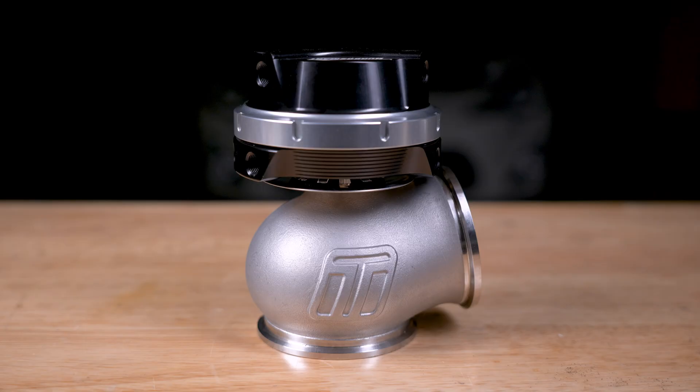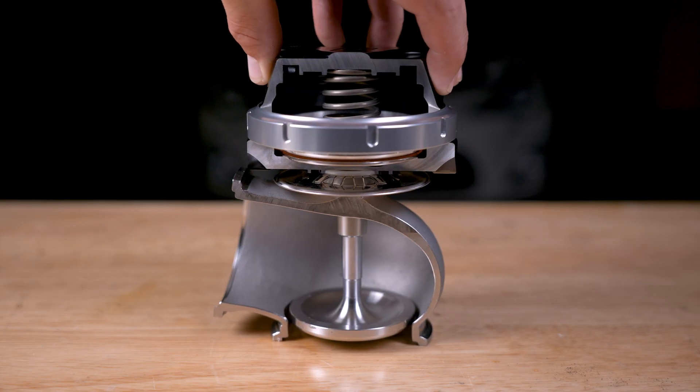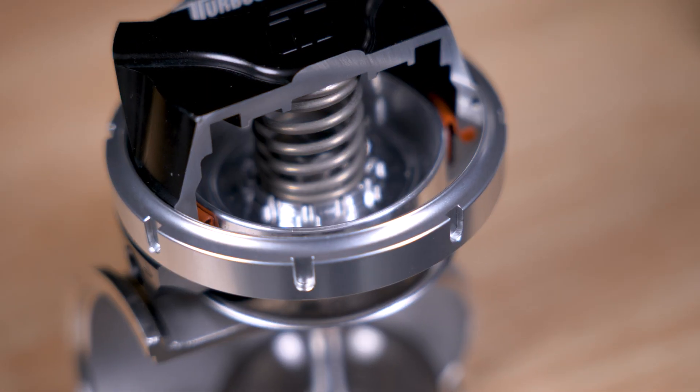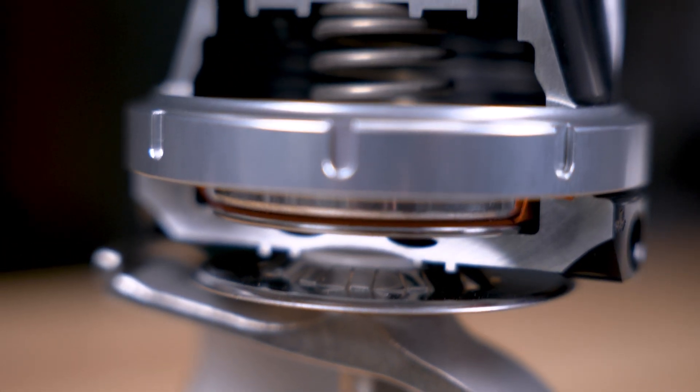Your typical car running an external wastegate will have a traditional pneumatic poppet-style wastegate in the engine bay. This is one of our 60 mil units. The wastegate is positioned with the bottom of the valve towards the exhaust side of the engine. When the exhaust gas gets to this point, it can choose where to go depending on the path of least resistance — turbine, or out of the wastegate. The valve is pushed closed by the spring in the cap. These springs are rated to a certain boost pressure they can achieve, and it's very important to get the base spring pressure right. That's why we include a range of springs with our wastegates.